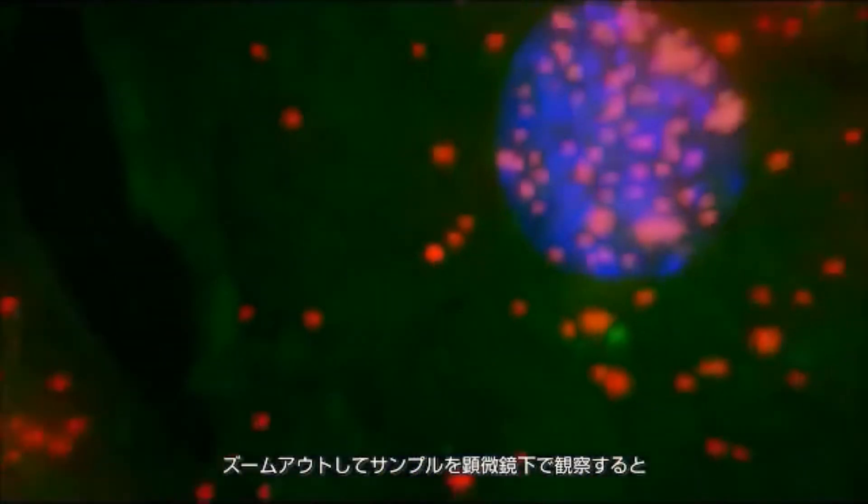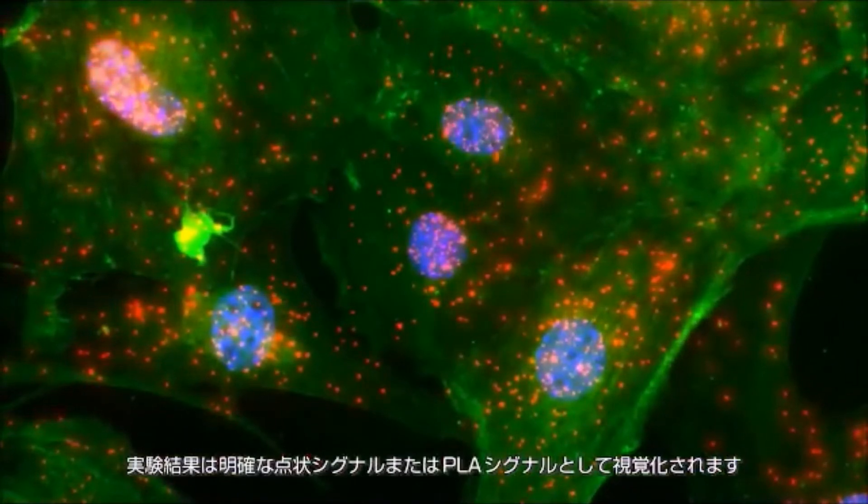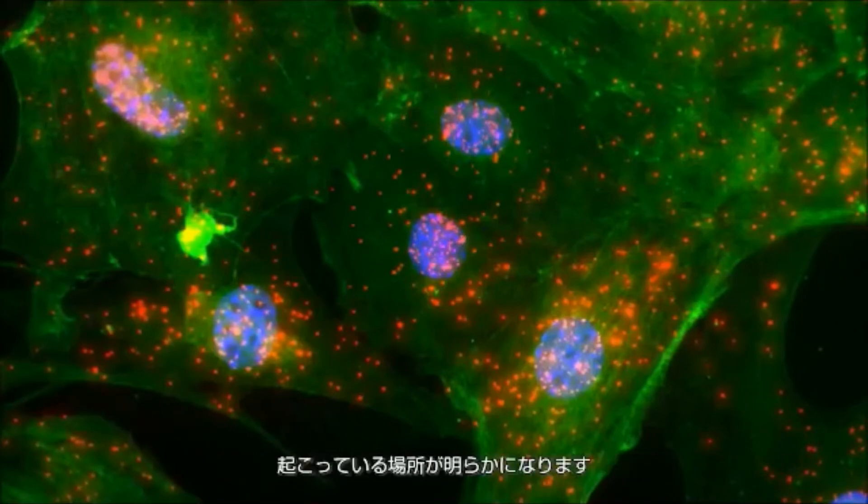Zooming out, the results are visualized as discrete spots or PLA signals when viewed under a microscope. This allows localization of where the protein or protein interaction occurred.